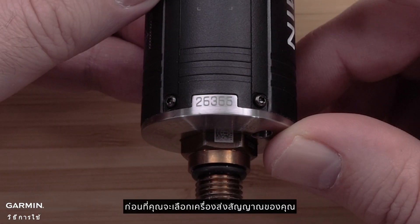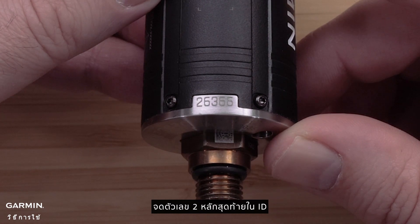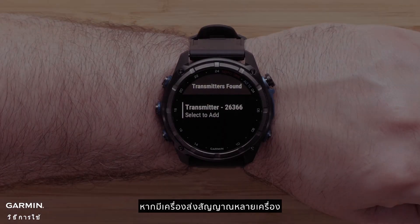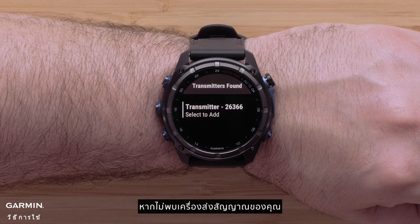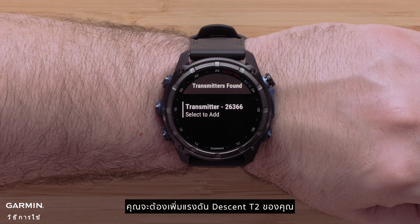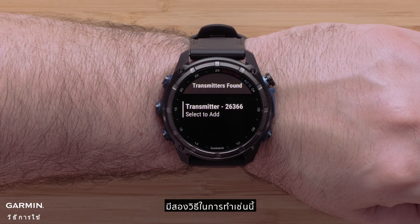Before you select your transmitter, take note of the last two digits of the ID. If there are multiple transmitters, match the number with the number printed on the side of the unit. If your transmitter is not found, you will need to pressurize your Descent T2 to enable the pairing broadcast and enable the pairing mode. There are two ways to do this.